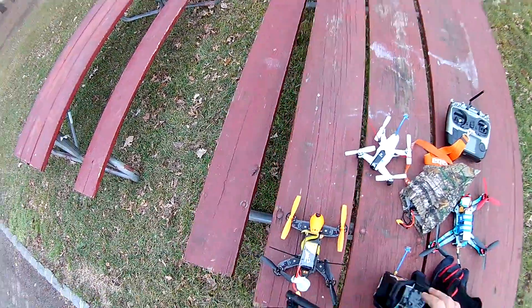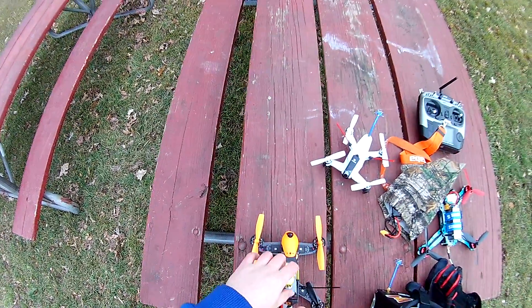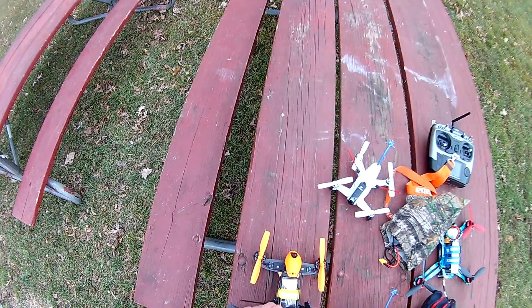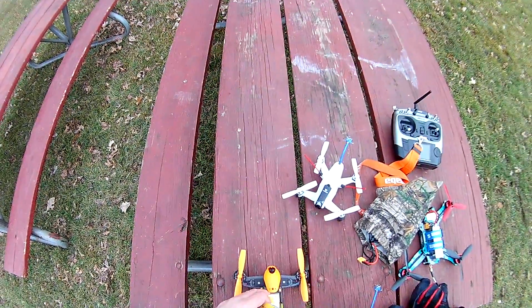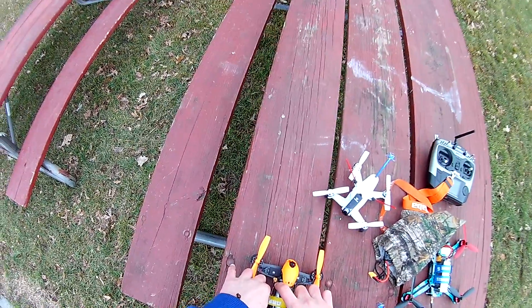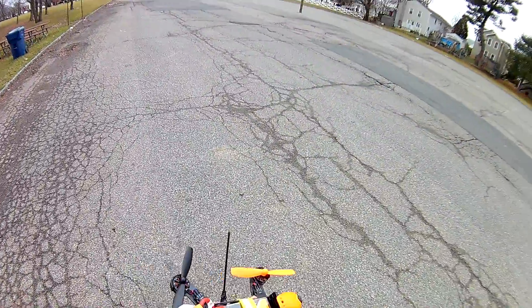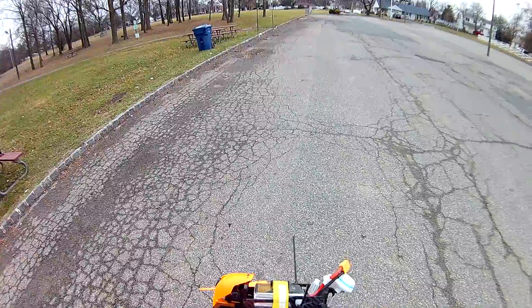This is my Walkera F210 3D Edition, using a Tattu 3-cell 75C 1300 milliamp battery. I thought this was going to be crazy — I read the reviews and some guys said this 75C 1300 milliamp battery is almost as powerful as a 4-cell. I'm not really seeing anything close to a 4S battery, but I'm just going to use the 3S to show it flying, buzzing around a little bit, and showing how stable it is.